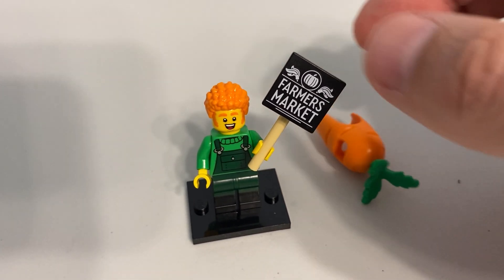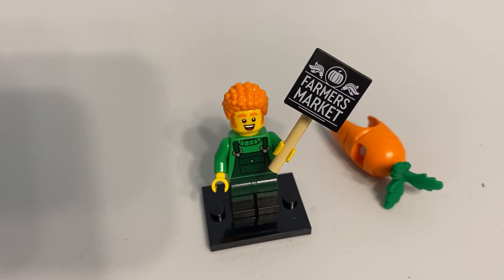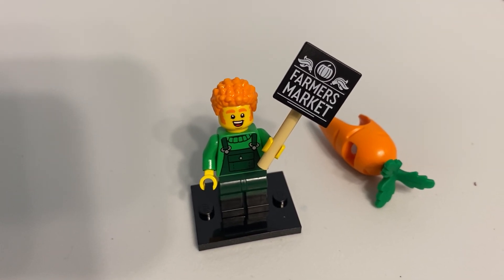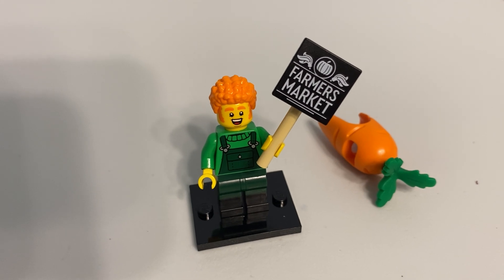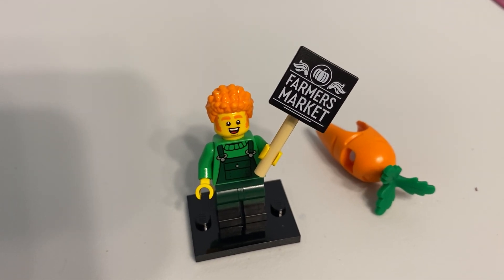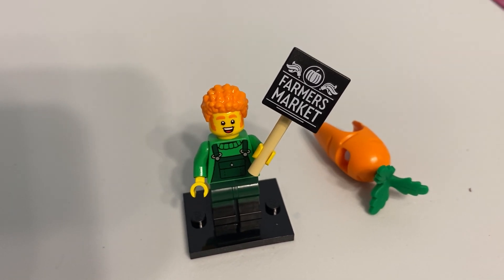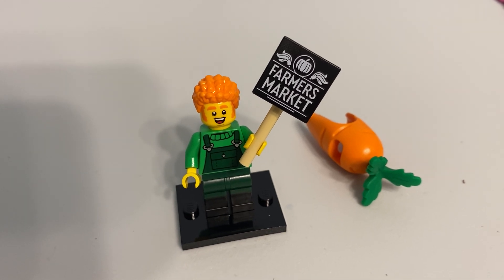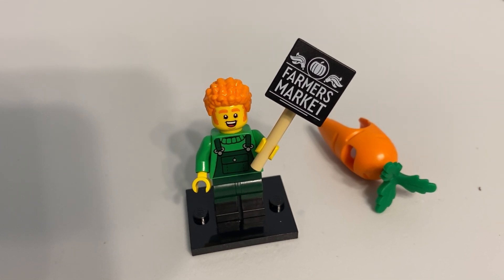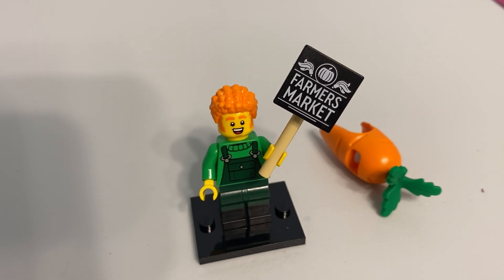With the carrot costume and the farmer's market sign, this looks like it goes with the farmer or farming sub-theme from the City line from 2022. There was a whole bunch of farming sets and there was that van with the carrot on top — I think it was a mobile farmer's market or something like that. This looks like it would go with that, which is kind of nice. I don't know if that was intended, but it certainly adds to the value to me.